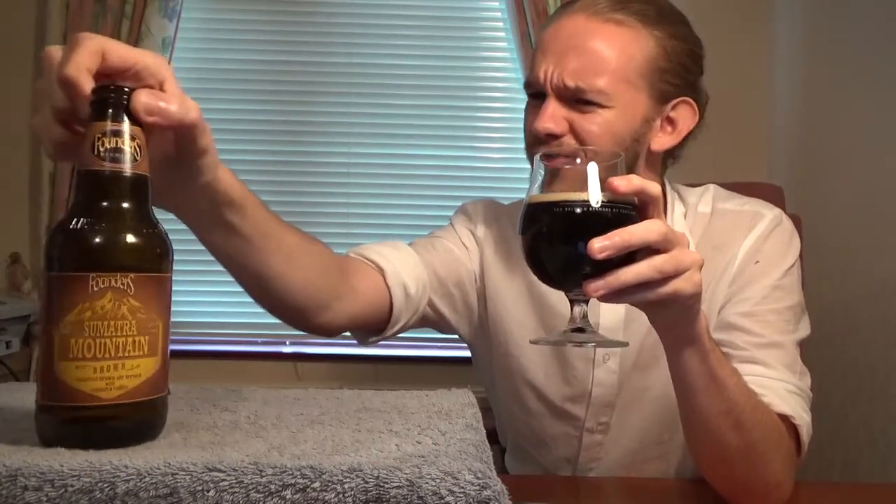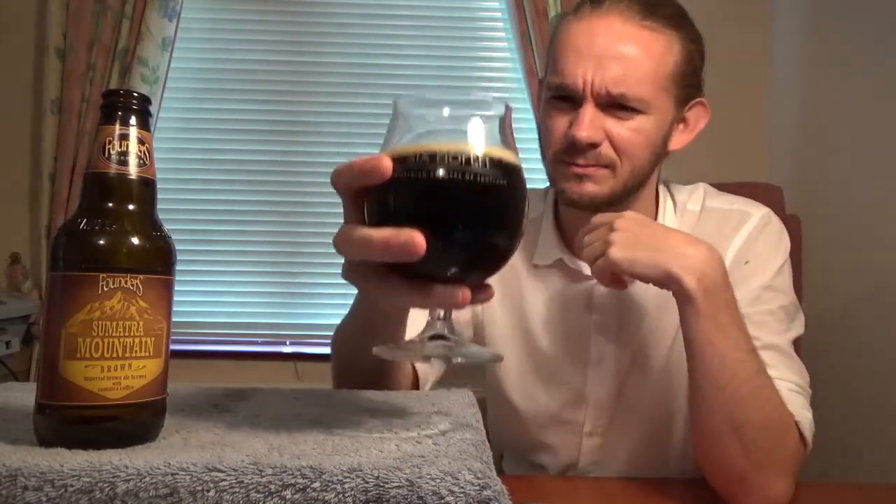Let's have a taste of this beer - the Sumatra Mountain Brown from Founders Brewing Company in Grand Rapids, Michigan. I was going to say the Brown Mountain Sumatra but let's get stuck in. Sláinte, skáll.